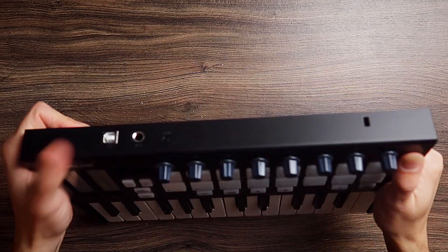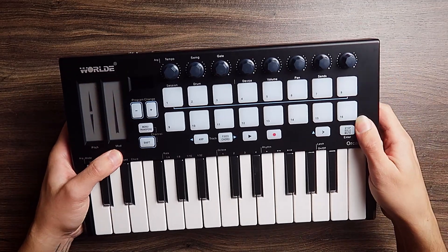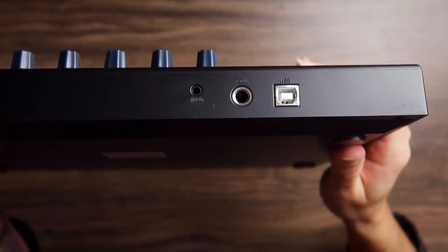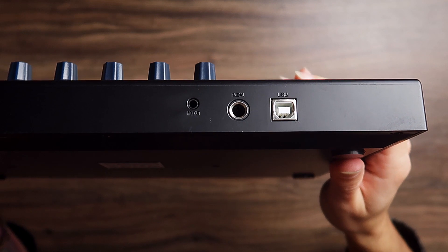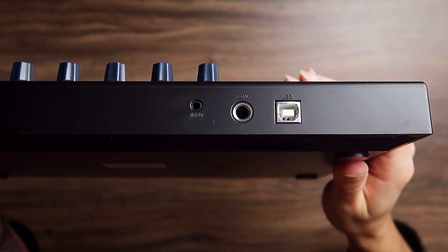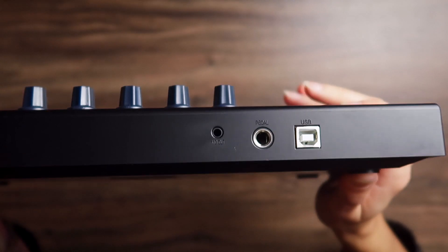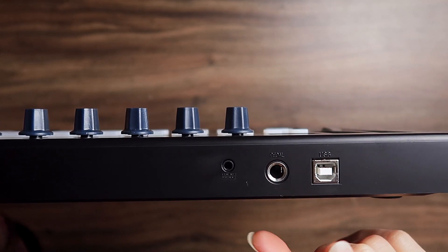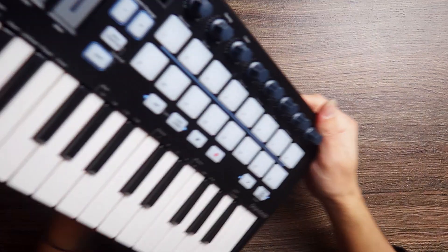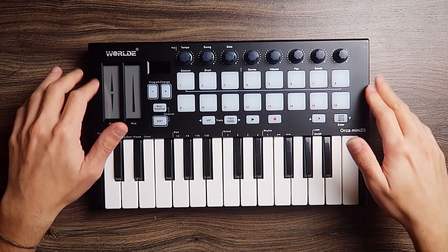First things first: how does it feel? To be honest, the material feels a little better than the Panda Mini. The plastic is better — it's not bad. It's not as good as aluminum or some higher-quality plastic, but it's pretty decent. It's doing some weird stuff here like it's not balanced, but maybe it's my table or just the horrible humidity where I live.